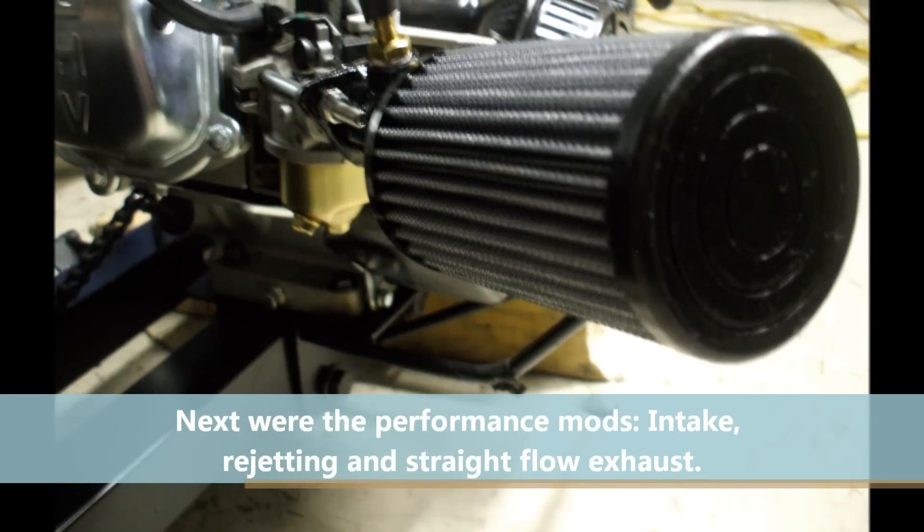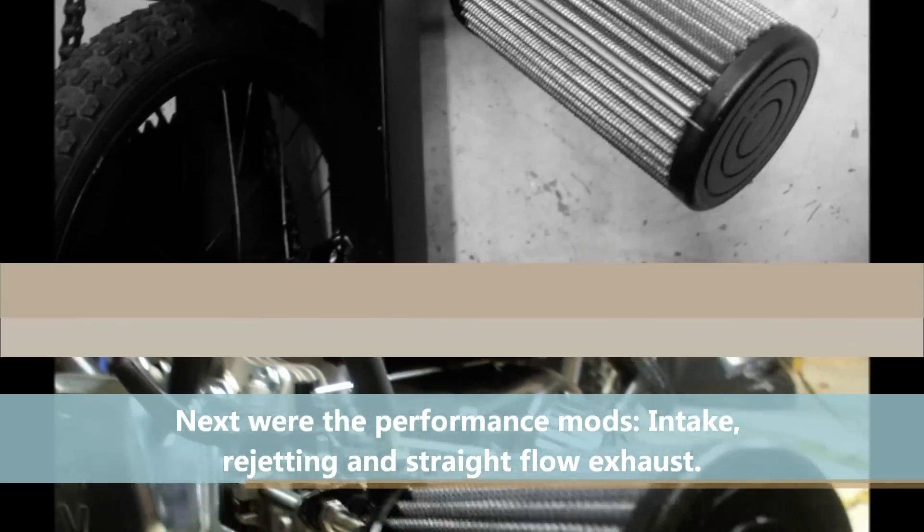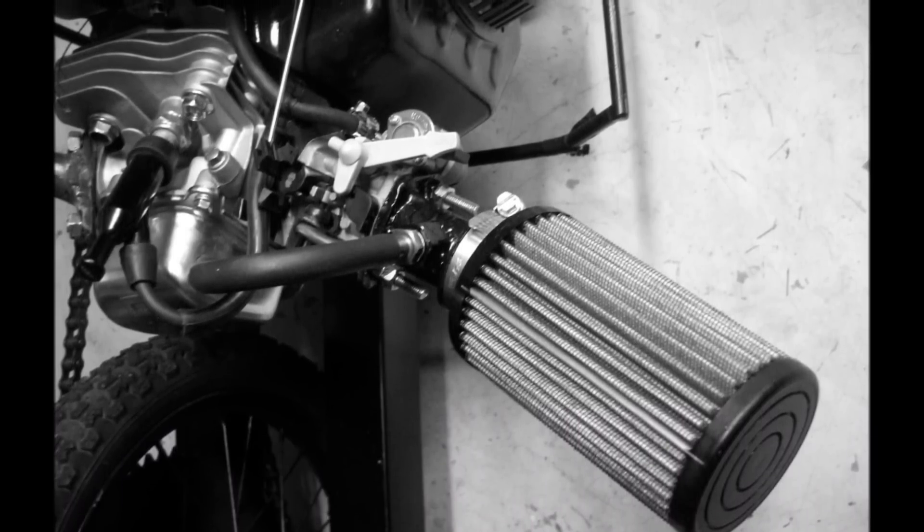I put a free-breathing filter on it — kind of a K&N-style filter with a straight-flow, straight-through exhaust and a straight-in intake reaching out of the carb, and it pulls hard.